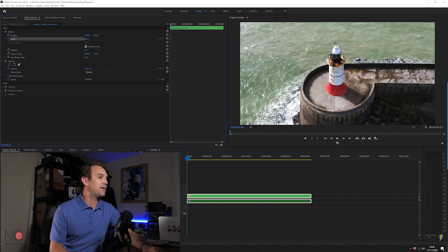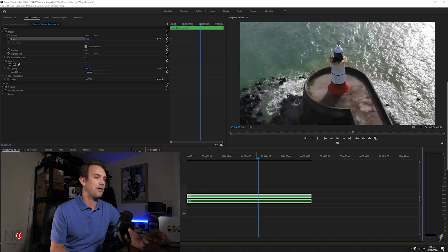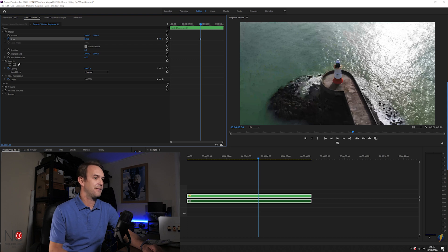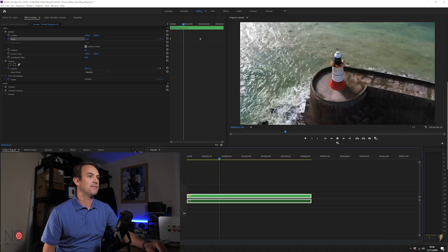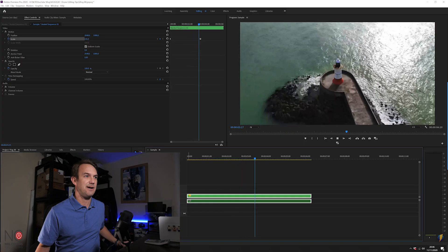Then go right up to the turn point in the clip where you want to be scaled back out to 100%, put another keyframe at 100%, and it will just zoom out. What you really want to do is match the digital zoom-out with the speed ramps we just did. But for the purpose of this demo, you can see how it would work. That's how you do a digital zoom.